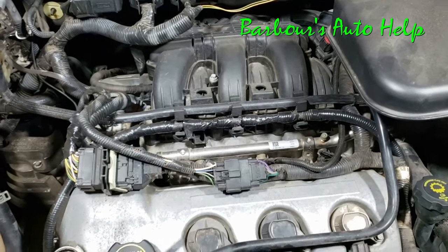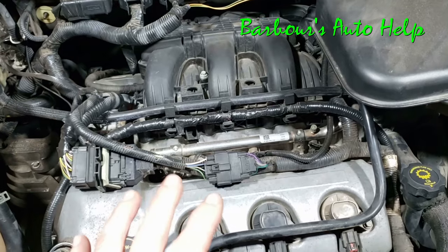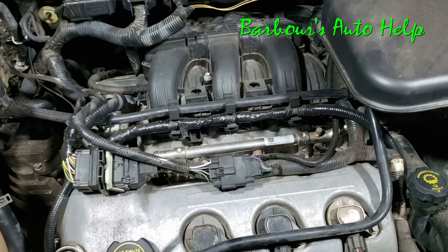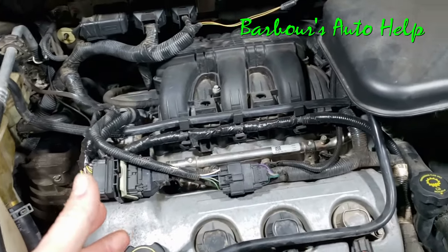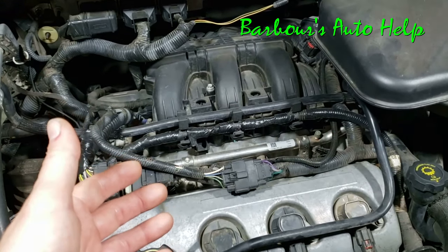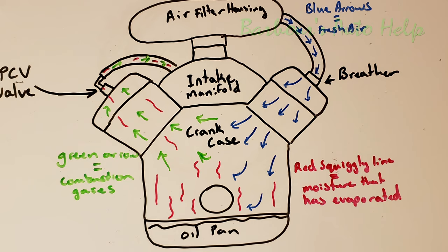Even after you change the oil the second time, all that stuff won't be completely out of there yet. You'll need to keep driving. What's going to happen is the engine will heat up, the remaining moisture inside the system will evaporate, and theoretically the PCV valve is going to suck that moisture through the intake into the combustion chamber, and then it'll be spit out the exhaust.